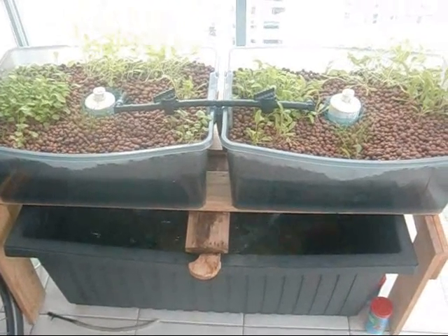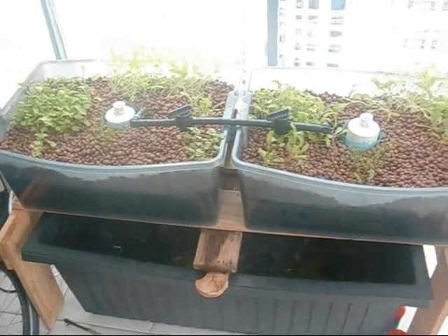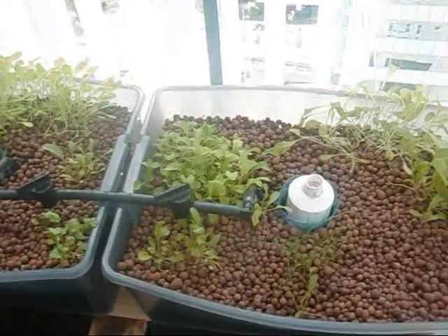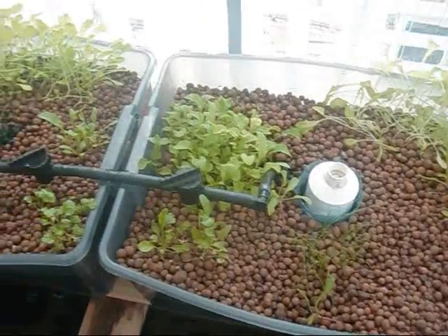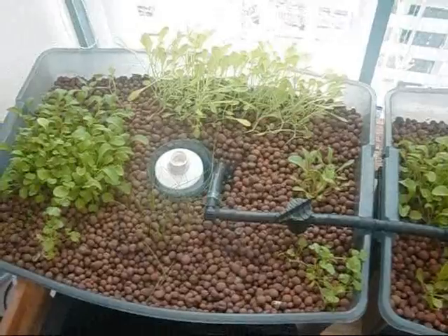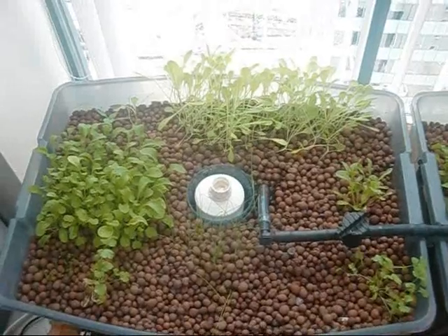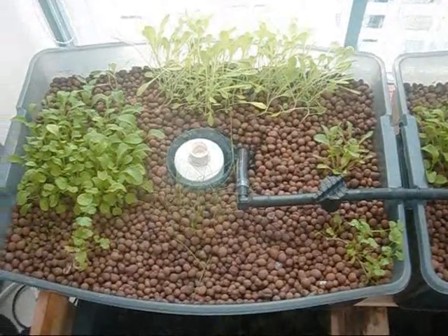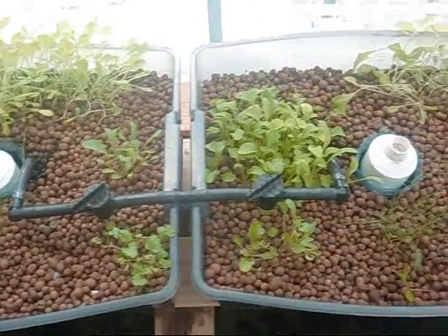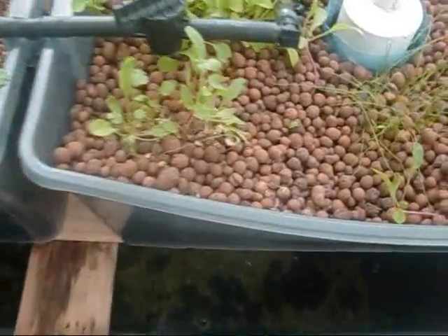We're about three weeks into the system since I rewashed, cleaned everything, and replanted. This time I've just gone for a less complex root system of just lettuce, coriander, and some spring onion. I'm going to see if I can grow the crops that don't like the hot weather we're getting right now outside — I've drawn the blinds a little bit to cut down the intense sunlight.